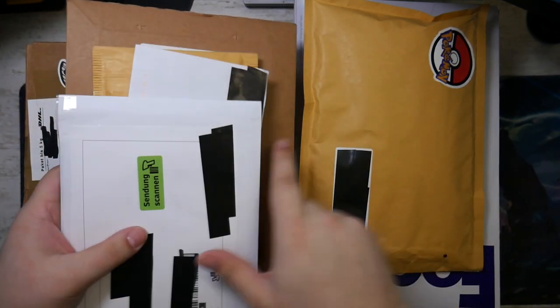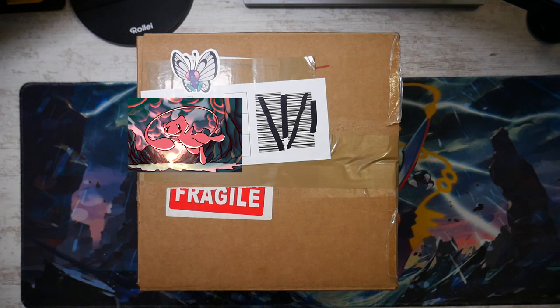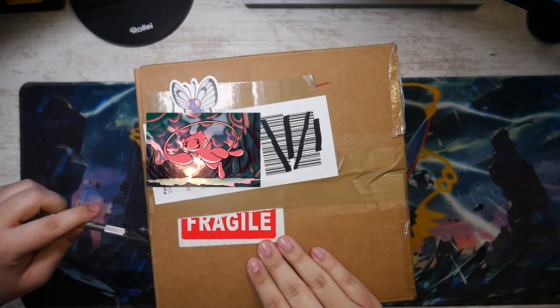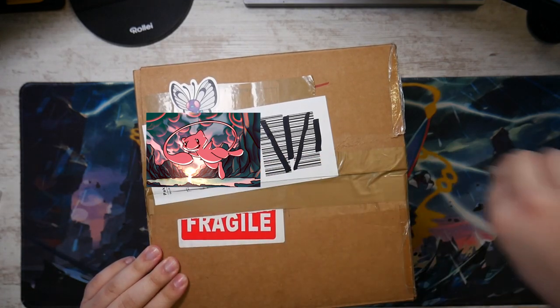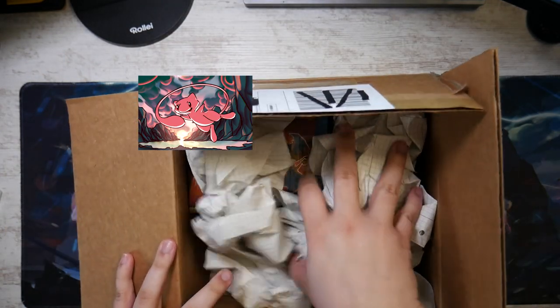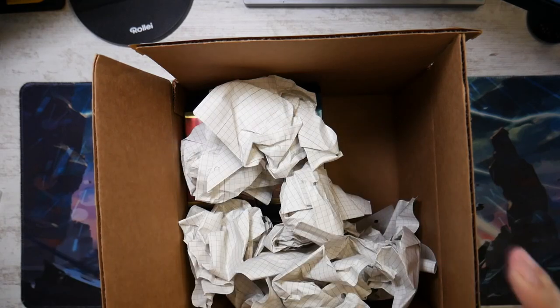First of all, let me get rid of most of the letters here. Let me start with this one — let me just try to get this open. Because this is the package, the first one you're going to see in a second — for my Hidden Fates tins. Which, by the time this video comes out, you will already have seen unboxed and will already know what we've gotten.